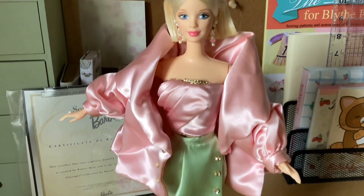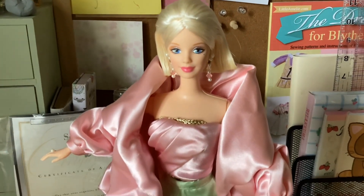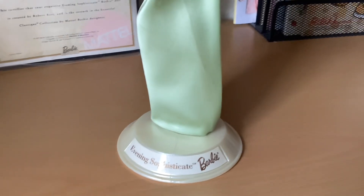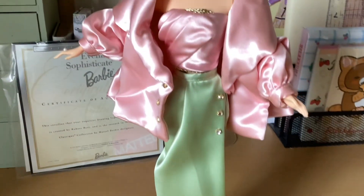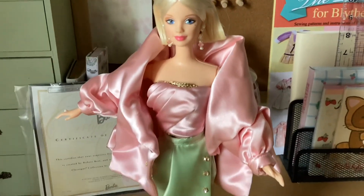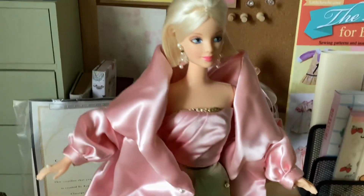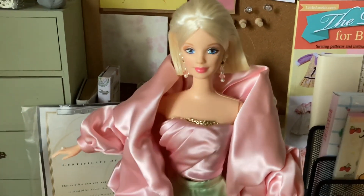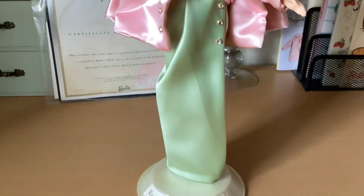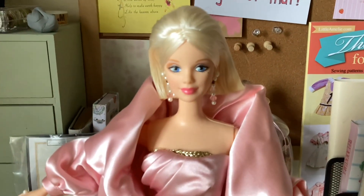Let me know down in the comments what you think about Barbie in this high fashion outfit made by Robert Best. Have you seen any other dolls from this collection? This is the first one I think I've seen, and I like it. I like that they allow designers to come in and create outfits for Barbie so you can get something different. Let me know what you think — you can comment, like, share, and subscribe. I will see you all in the very next video. Have a wonderful rest of your evening and God bless.